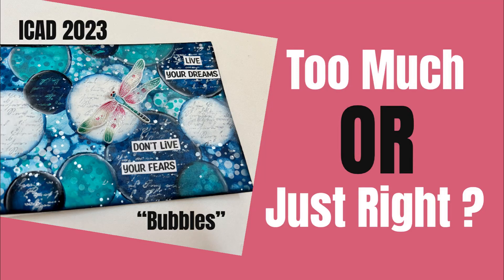Hi everybody, welcome to my channel. Today we have the next in my index card a day series. The prompt is bubbles. In this tutorial, I'm asking you: did I do too much? Did I go too far? Or is it just right?